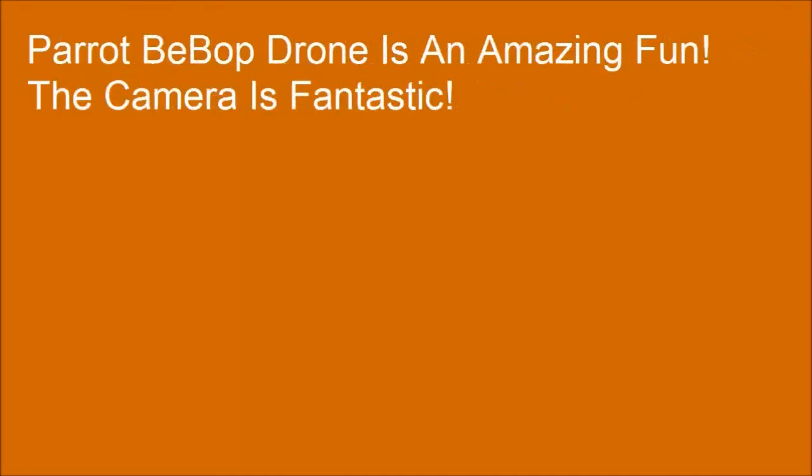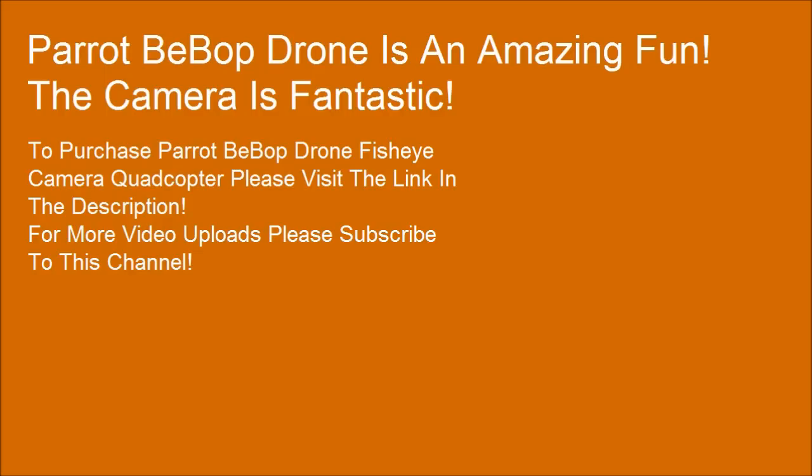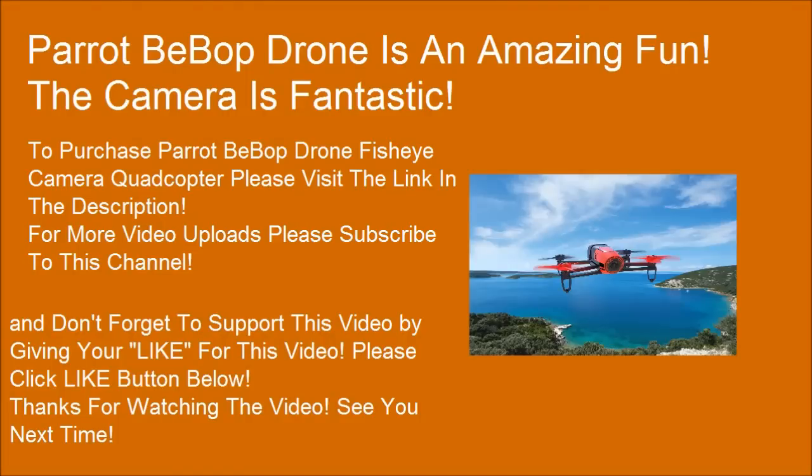The Bebop Drone is amazing fun and the camera is fantastic. To purchase the Parrot Bebop Drone fisheye camera quadcopter, please visit the link in the description. For more video uploads, please subscribe to this channel, and don't forget to support this video by clicking the like button below. Thanks for watching.